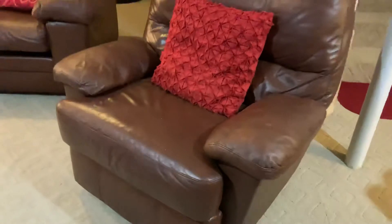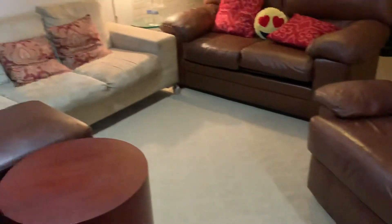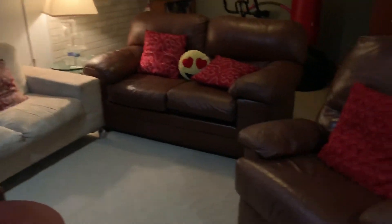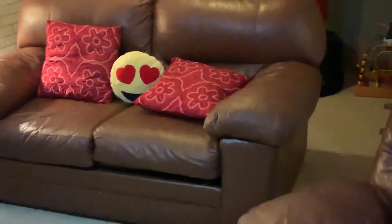The seating arrangement is all the same — recliner, table, sofas — and obviously the prime seat is right there in the center.